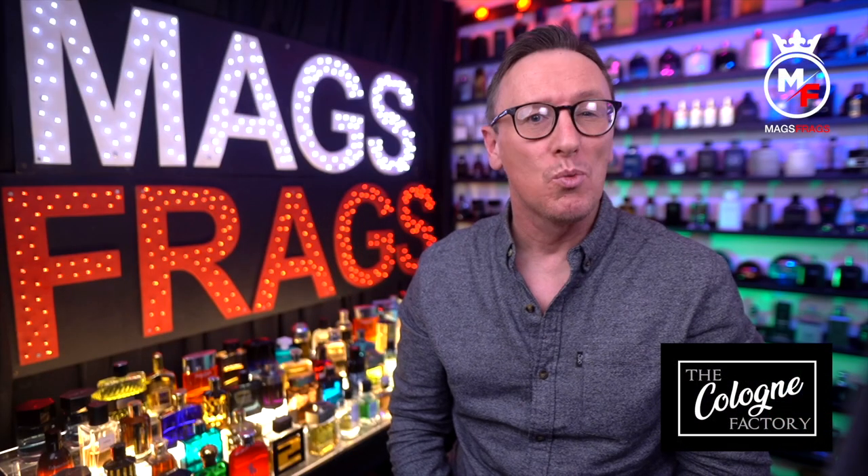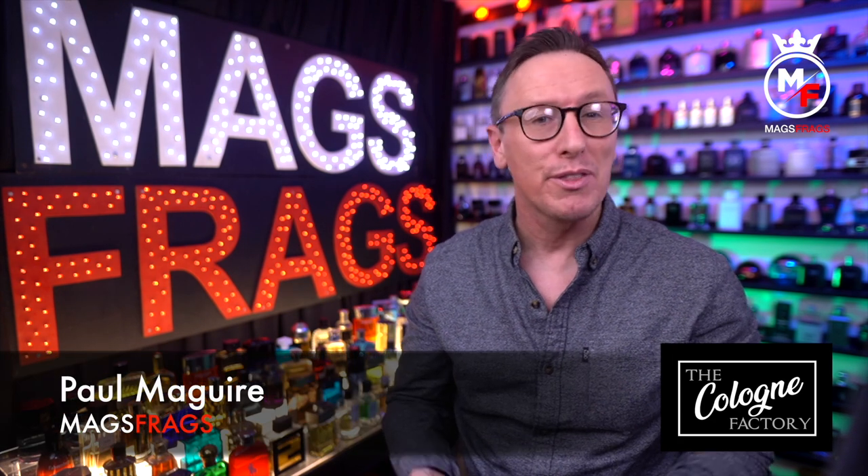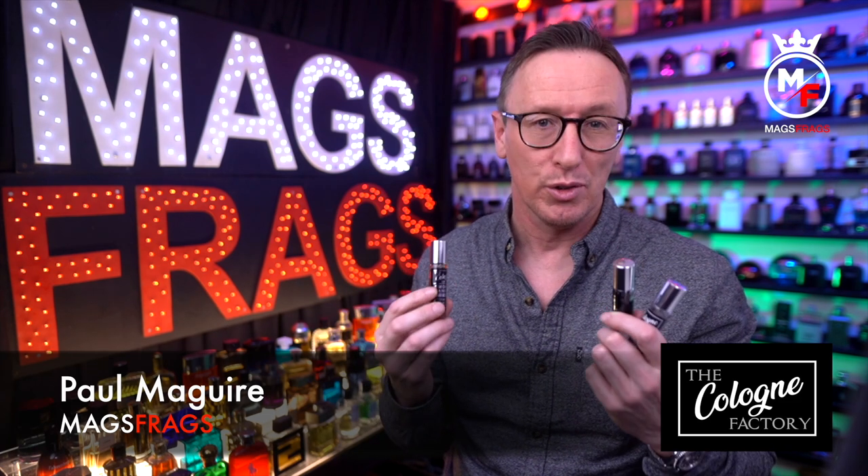Hello again everybody and welcome to this latest episode of Mags Frags. I'm Paul and today I'm reviewing 3 samples that were very kindly sent over to me for free by The Cologne Factory.